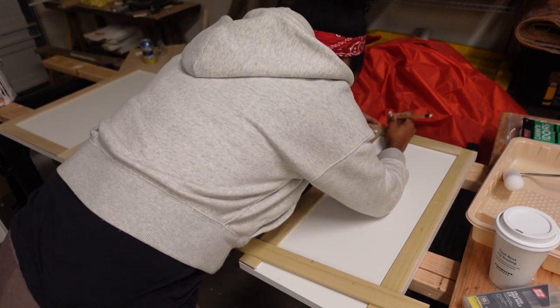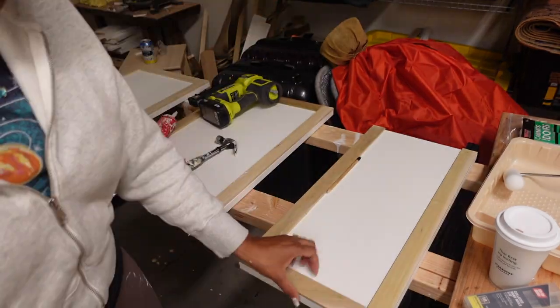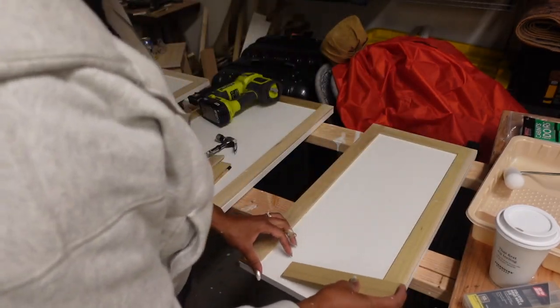You want this fit to be as snug as possible. The tighter you get the fit, the better chance you have of not having to use wood filler. So there you go — that's a good fit there. Decent fit.